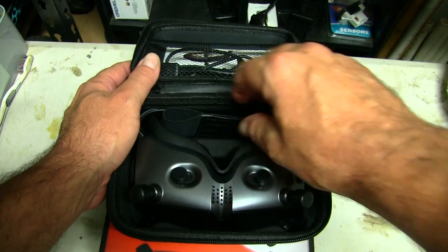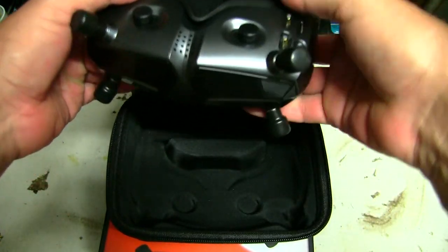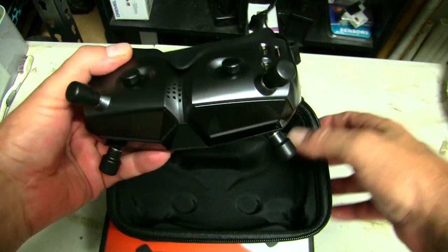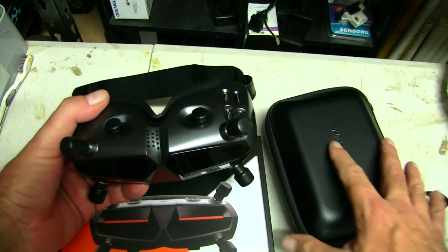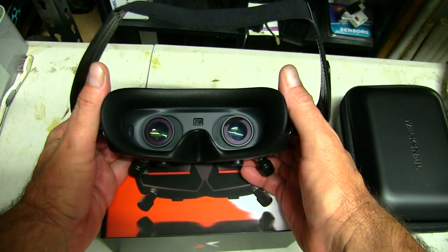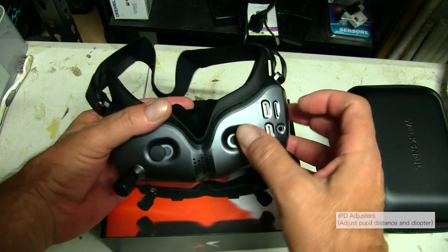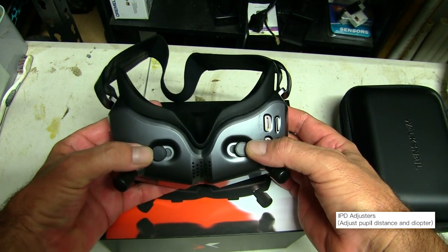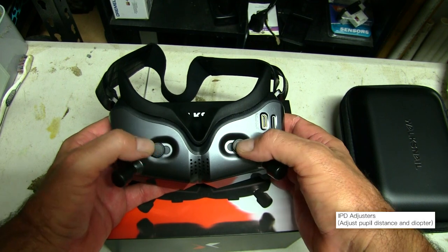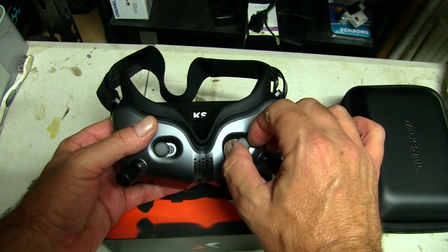The goggles themselves look very nice — I do like the look of these, it's kind of what won me over. They've got a lot of different features and the analog input, as all my planes currently fly analog. We've got a proximity sensor in the middle between the two optics, and adjusters on the bottom that move in and out and also turn for focus to suit your eyes.